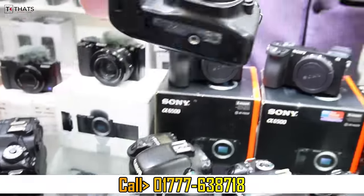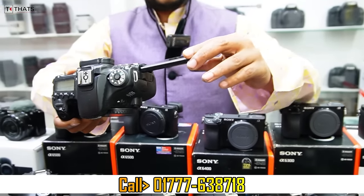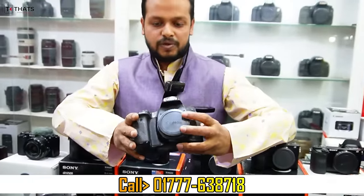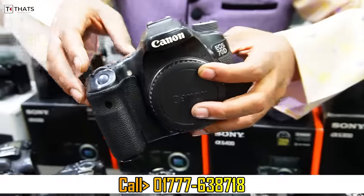This is Canon 6D. It has a touch display. It has Wi-Fi. Professionally works. This is a secondary display. This is 300,000.